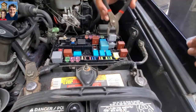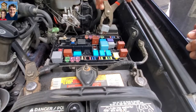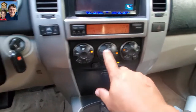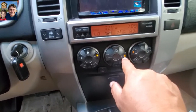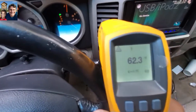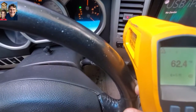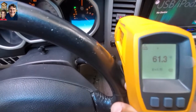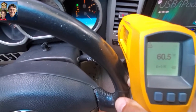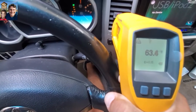Now that we've replaced it, we're going to run the test again to see if the compressor stays on longer and cools better. We're inside the car with the same settings — high AC, front vents, recycle air. I can already see the temperature is a little lower, about 63 degrees. It's lowering — going down to 60. It's staying at 60, so it's about a four or five degree improvement over before.